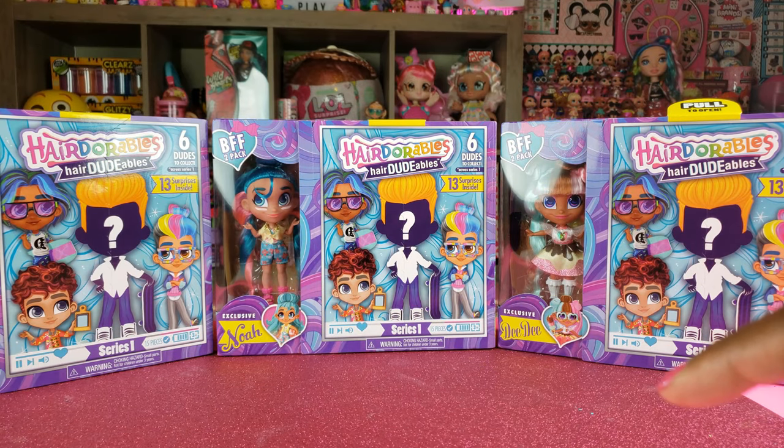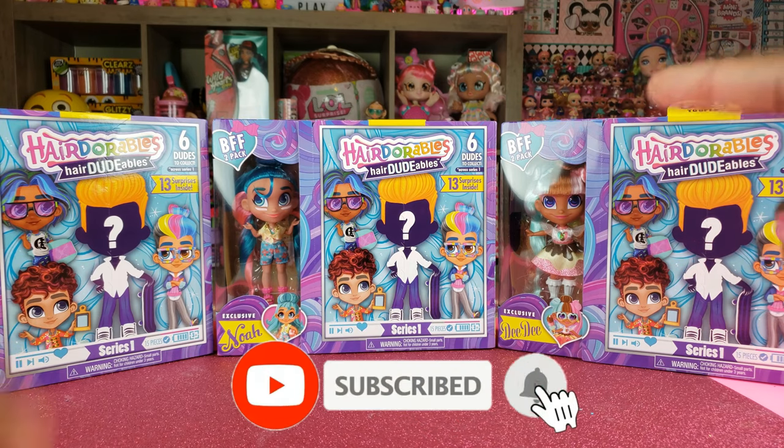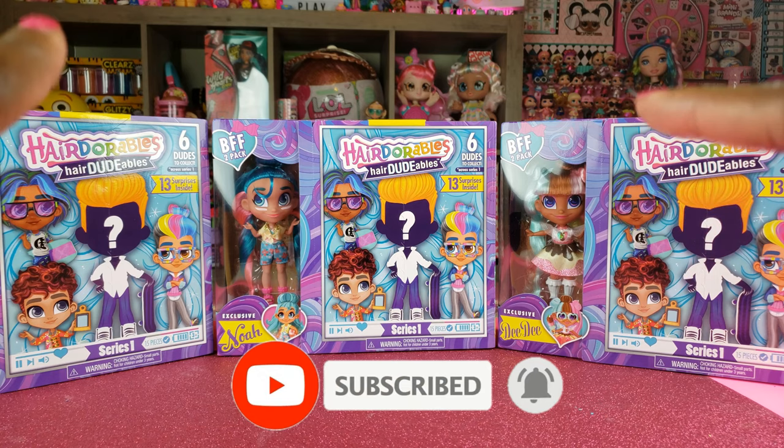Hi RidePlay Pals! Thank you so much for clicking on this video, and if you're new to our channel, click that red subscribe button. Ring that notification bell so you get updates anytime we upload new videos.